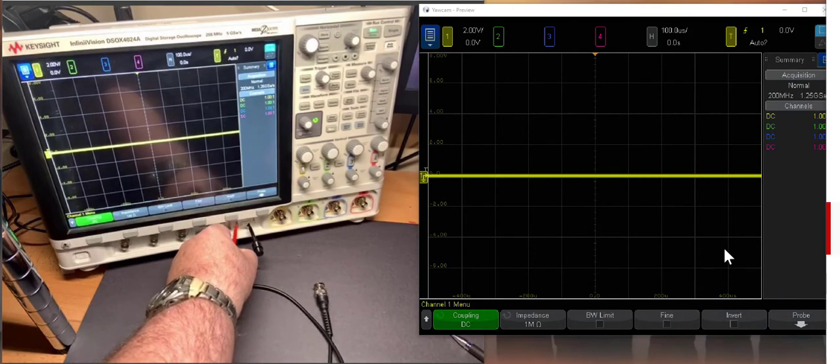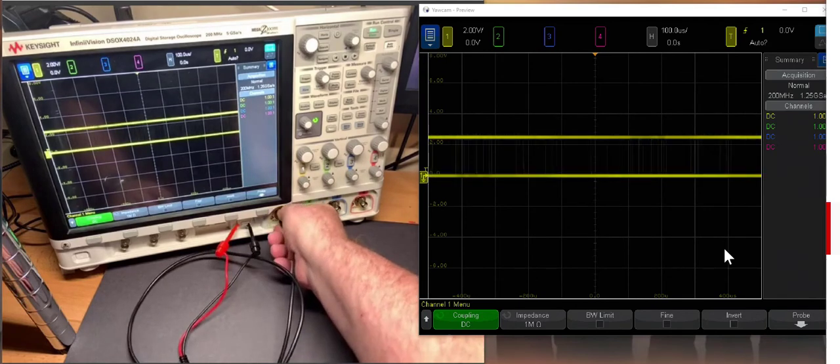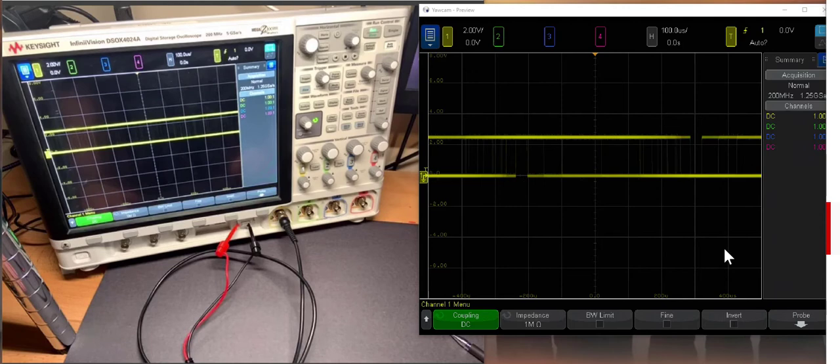I'm going to connect it in and use channel one, which is the yellow scale. There's my screen — it's about 2.5 volts peak-to-peak, and you can see that's about right. But it sure would be nice to trigger it and see it stably. The trigger is the control that tells the scope when to display the response for a periodic signal. If it's repeating, we can use the trigger to make it look stationary — it will always trigger the screen to display the data at the same level.